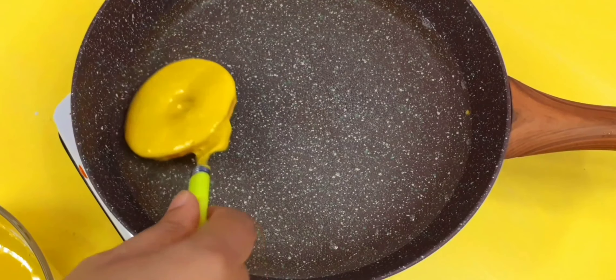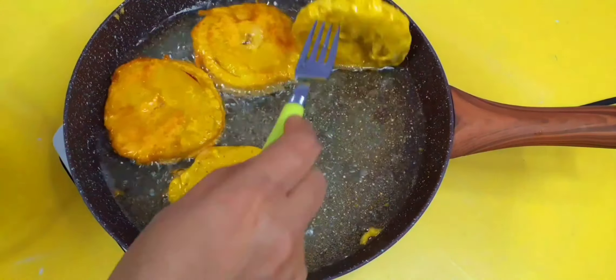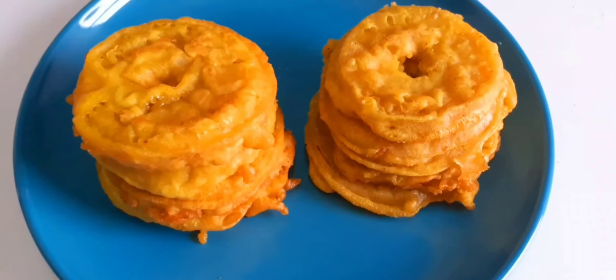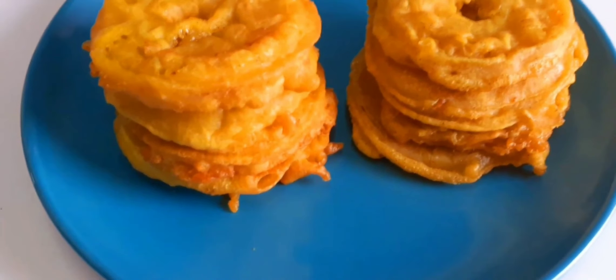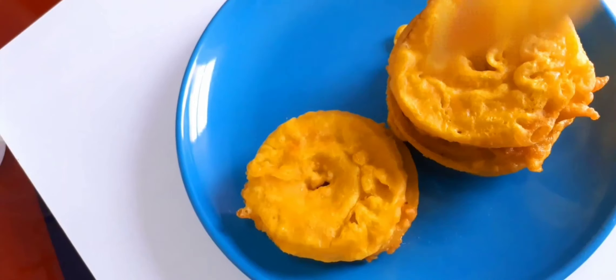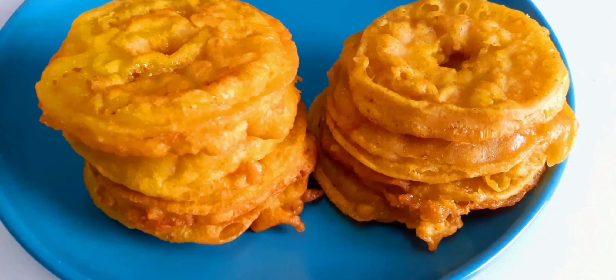We will paste the paper and cut the paste. Now we are ready for this variety of snacks. Please like this recipe and subscribe to our channel. Thank you!